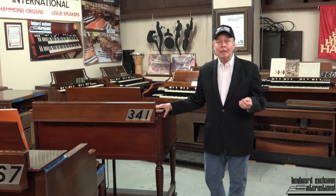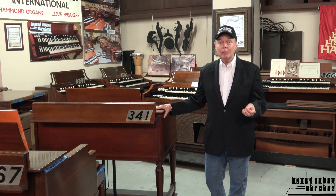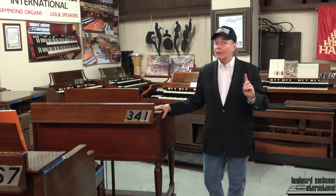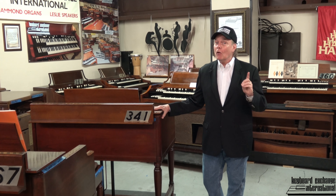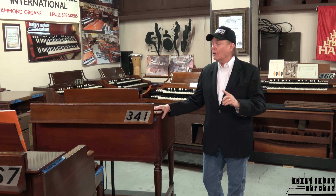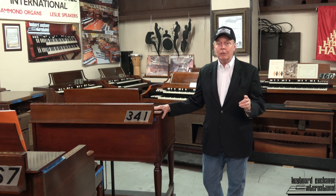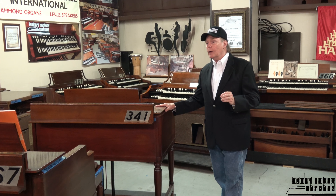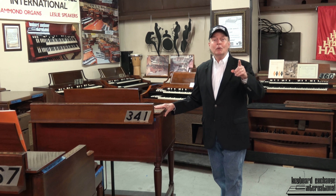It's a 1969 Hammond B3, which means it has red caps. It had foam in it — and that's past tense. This was especially challenging to get the foam out of this one, but now it's working perfectly. I would like for you to — let me get the door and I'll be right back.